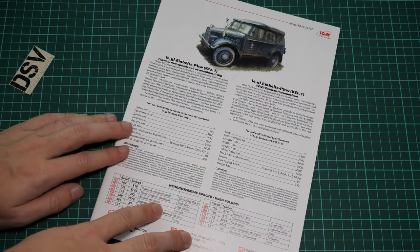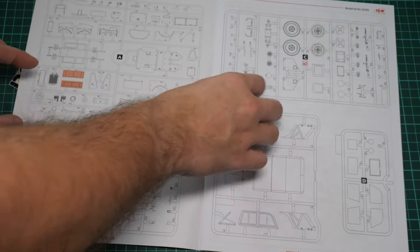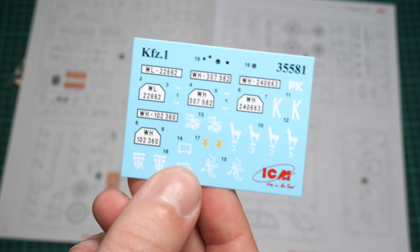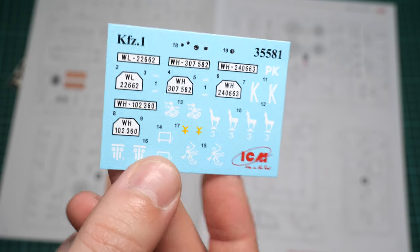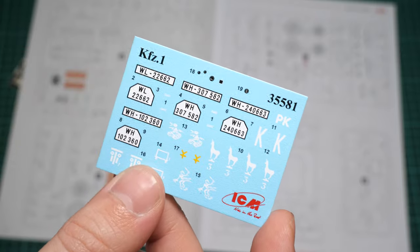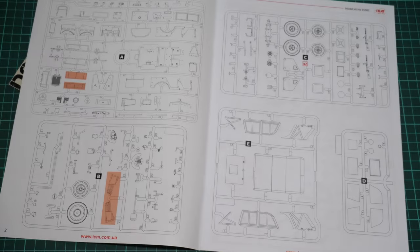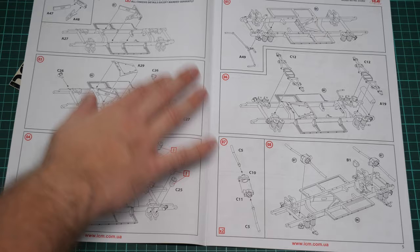Next we have the assembly manual, printed as a large color brochure with a short history note in Russian and English. Then we have the parts map, followed by a small decal sheet with all necessary symbols for several marking options. Printing quality looks quite nice, and from what I remember it was easy to apply all those decals on the previous kit. Don't forget there are also dials for the instrument panel.